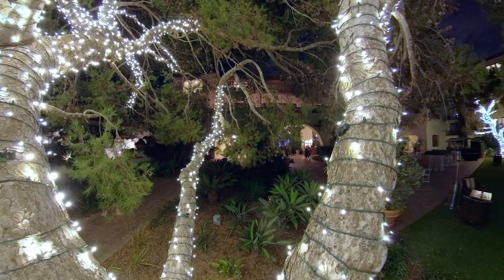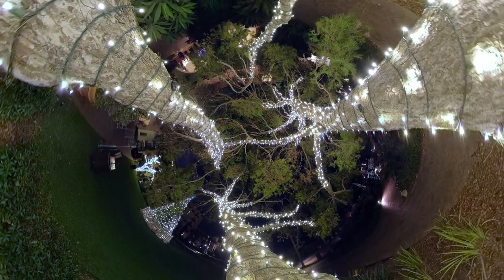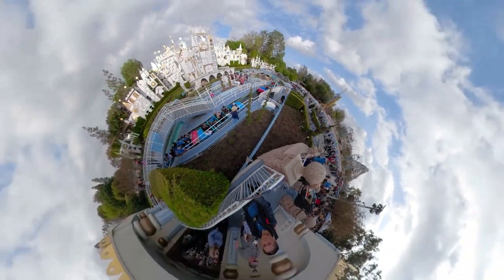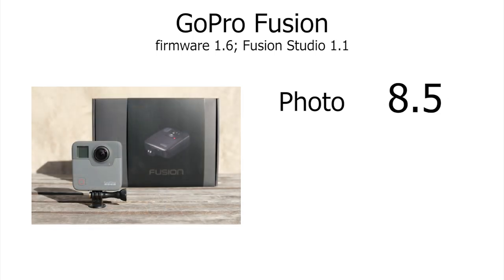It also has some manual controls — you can use long exposures like 15 or 30 seconds. But if you want to control the exposure manually for shorter shutter speeds, you can't do that. Based on all that, I rated the photo at 8.5, which means it's significantly better than the average 360 camera as of February 2018.